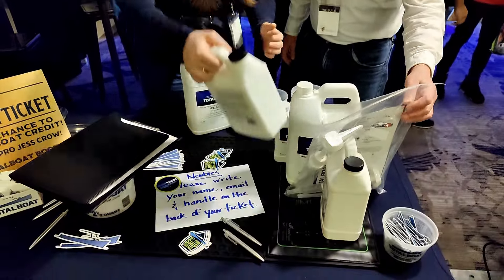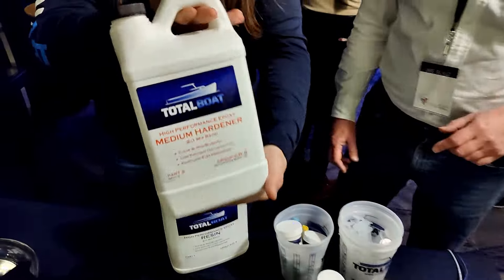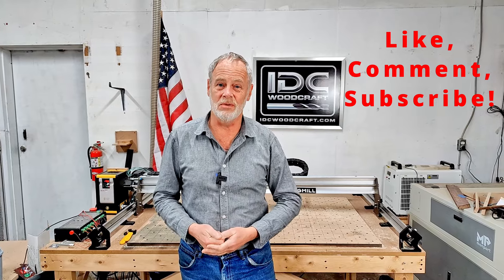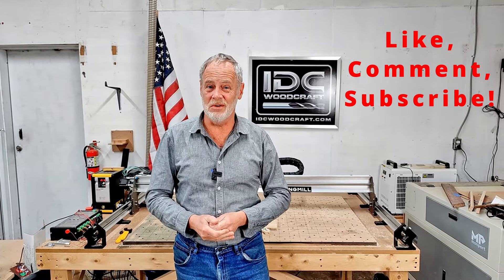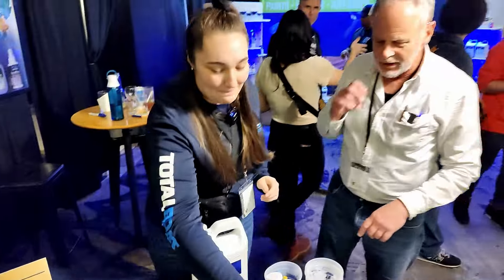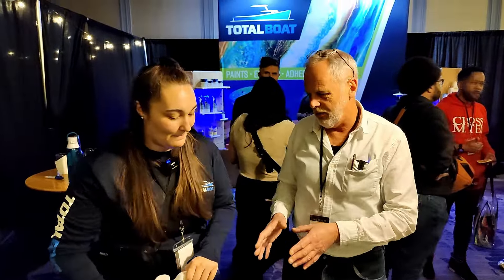To clarify the terminology: Part A is your resin and Part B is your hardener. If you're getting useful basic epoxy tips, do me a favor and give this video a thumbs up — it helps the videos rank in the channel so other CNC creators can find this information too.